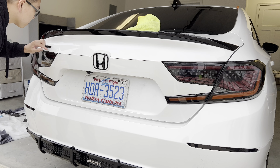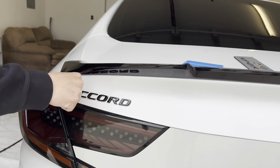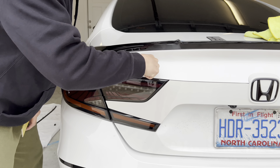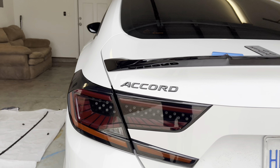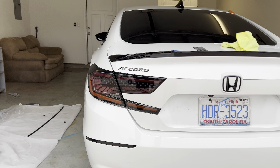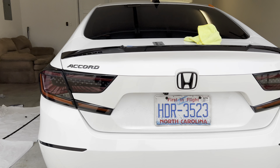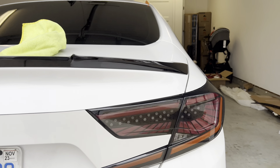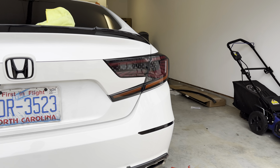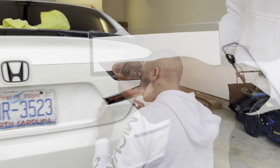We just installed the Accord emblem on here. I heated it up with a heat gun or a hairdryer and used a template to install it. That looks quite sick — it looks crooked, but I think it was already crooked to begin with. The trunk has a weird spot there. We can also see the 2.0T badge down here, and I'm going to warm this one up real quick.